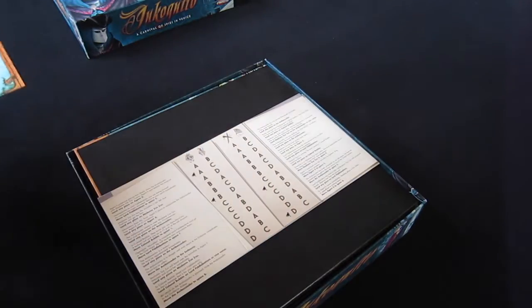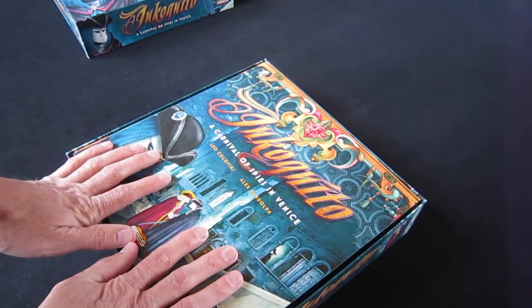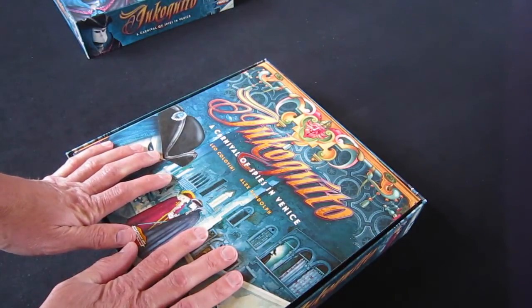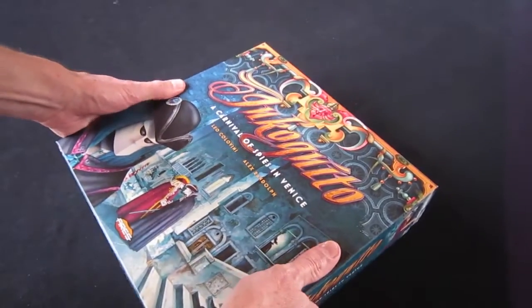So there you have it — Incognito. It looks great; I love it. Definitely a game worth getting; it's a bit of a classic. I really hope you like this edition. There's been a lot of work going into making it the best that it can be. Incognito.